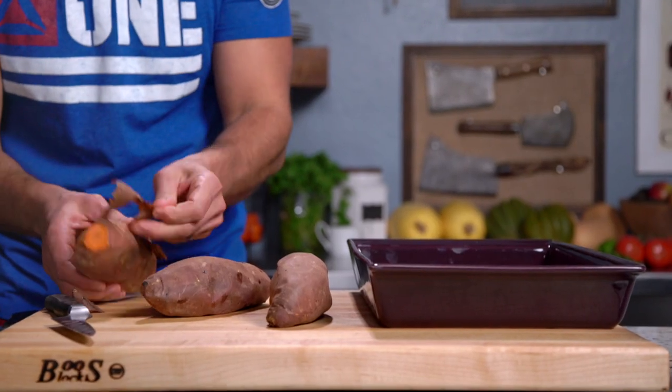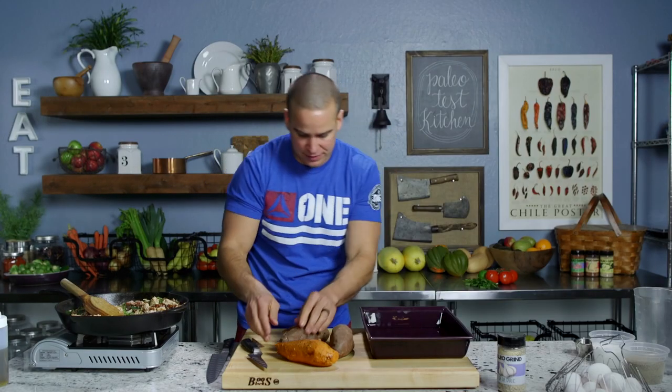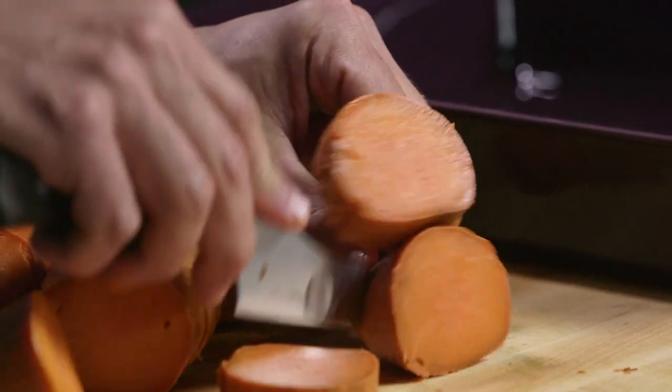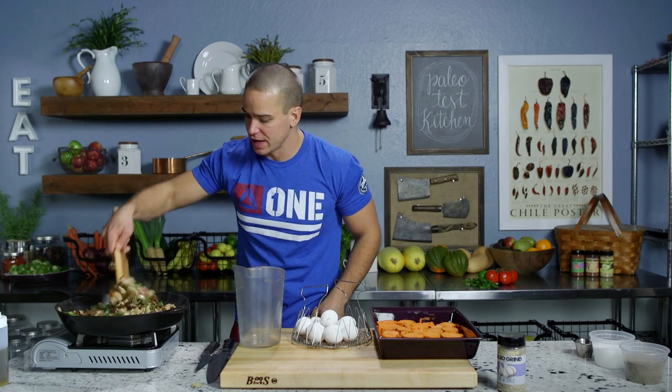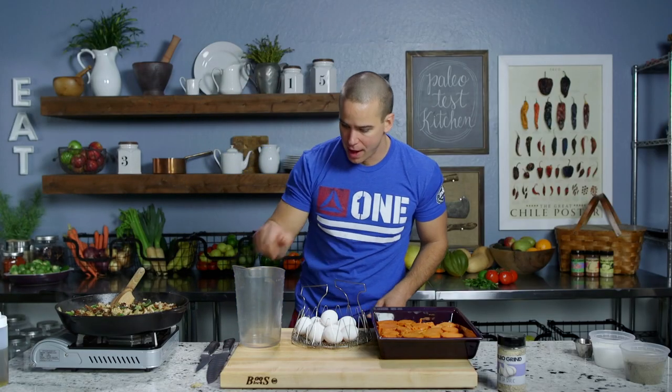Now we're gonna prep our yams. All I'm gonna do is peel them and cut them into slices — this is essentially gonna make a bottom layer or a crust for our frittata. I'll cut these into slices about three-quarters of an inch thick and then place them in the bottom of a baking dish. We're looking good on our skillet — this stuff is right about where I want it, so I'm gonna cut the heat on that.